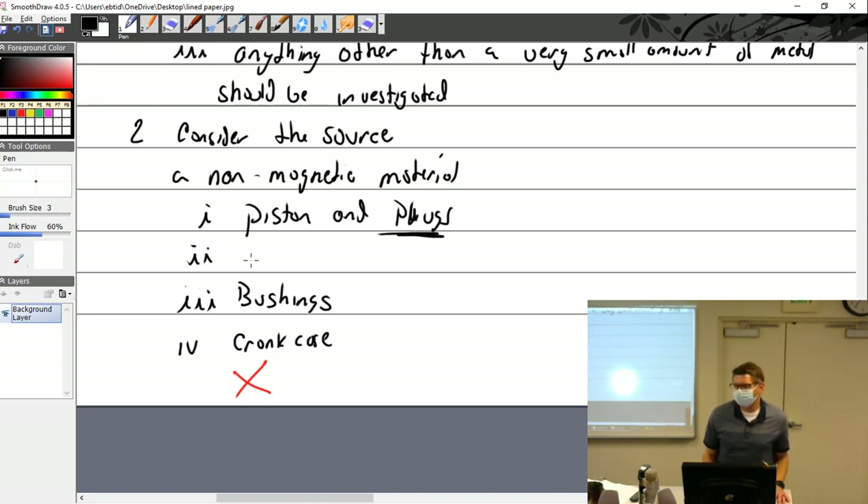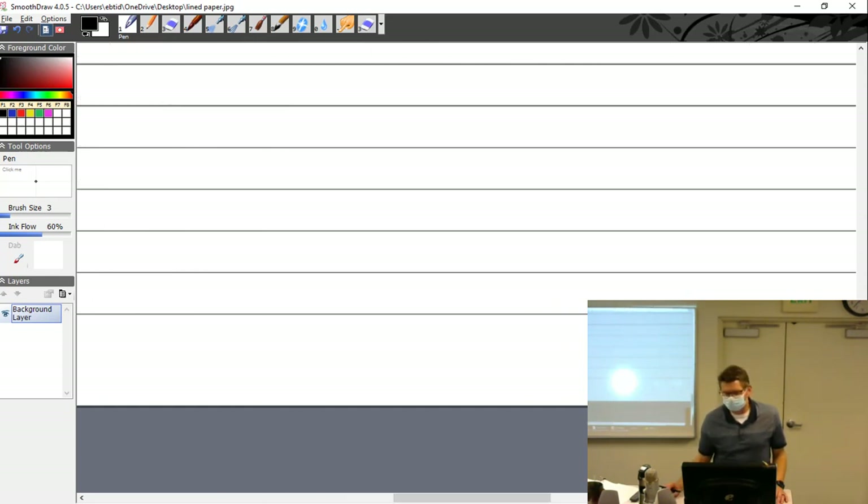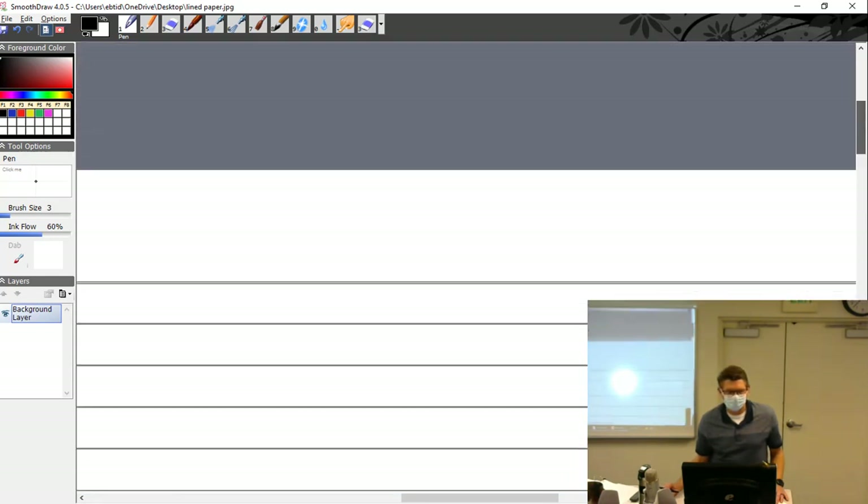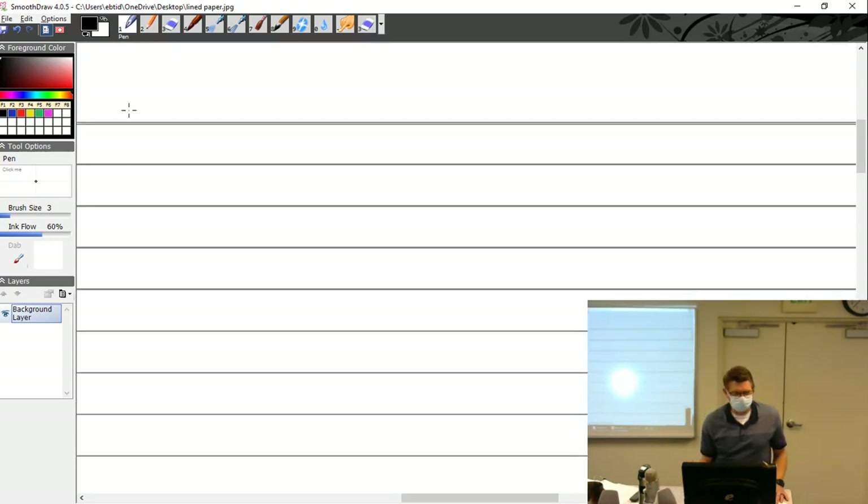Rocker arms are steel. Rings are steel. Bearing material — you'll see flakes of it, very thin flakes. And for metallic steel sources: the valve — cam and lifters are number one answer. If your lifter starts wearing heavily you might see some pieces or you might not.